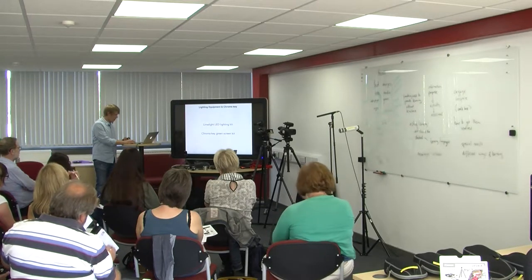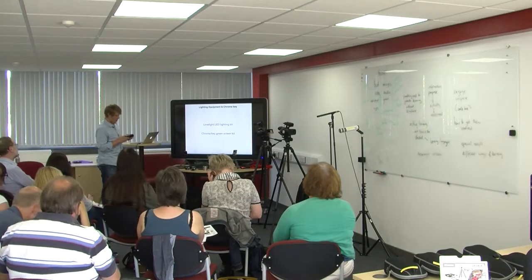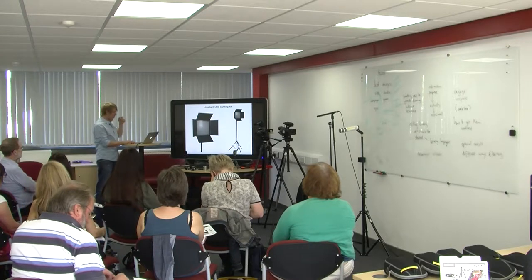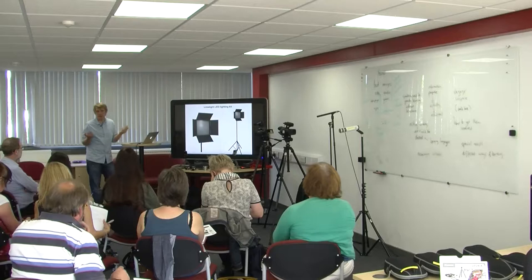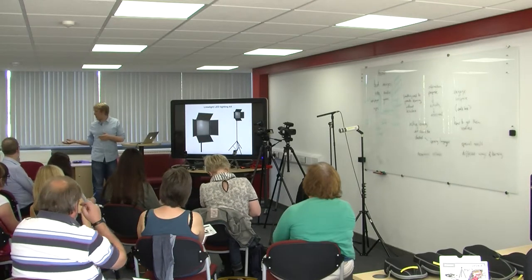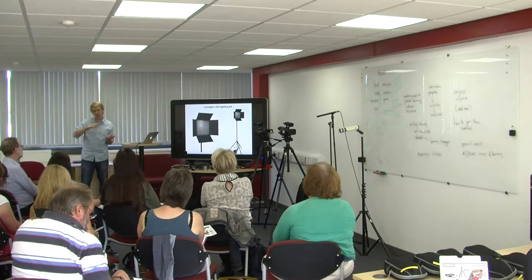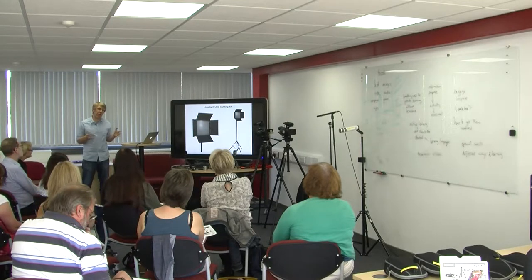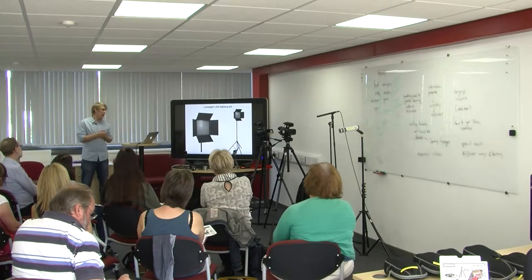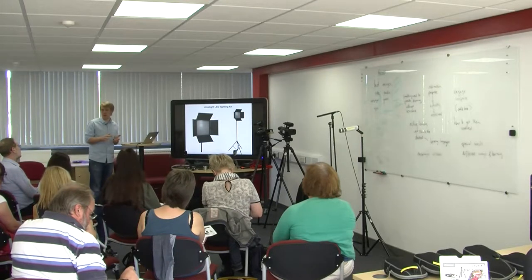Next I'm going to quickly cover the lighting and the green screen. We need light to make films — that's the essence of video or photography. Lizzie's going to talk about using natural light, and in some situations that's great. But on a cloudy day where the sun's coming and going behind clouds, it can cause problems in the edit — if you're recording over three hours and the light changes multiple times, when you condense it down to ten minutes the light changes from shot to shot and causes nightmares. That's why you want a reliable light source.